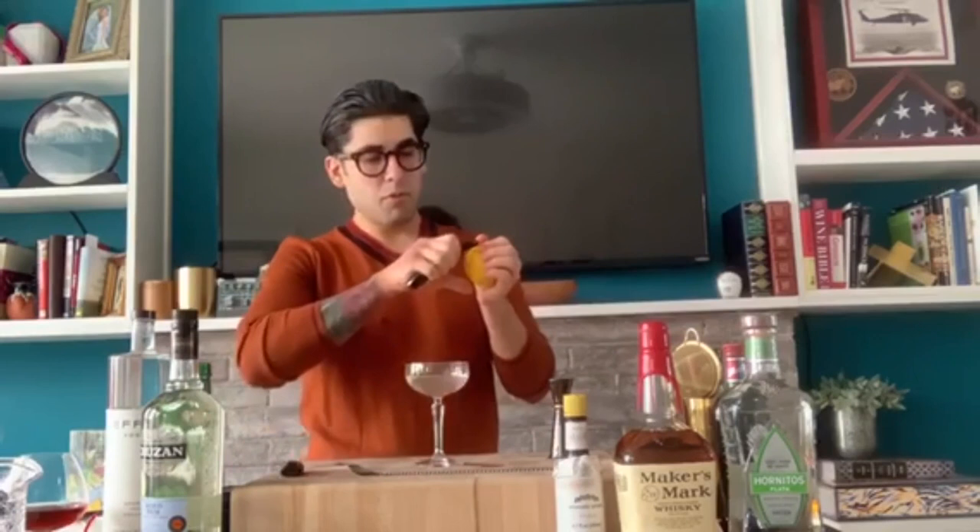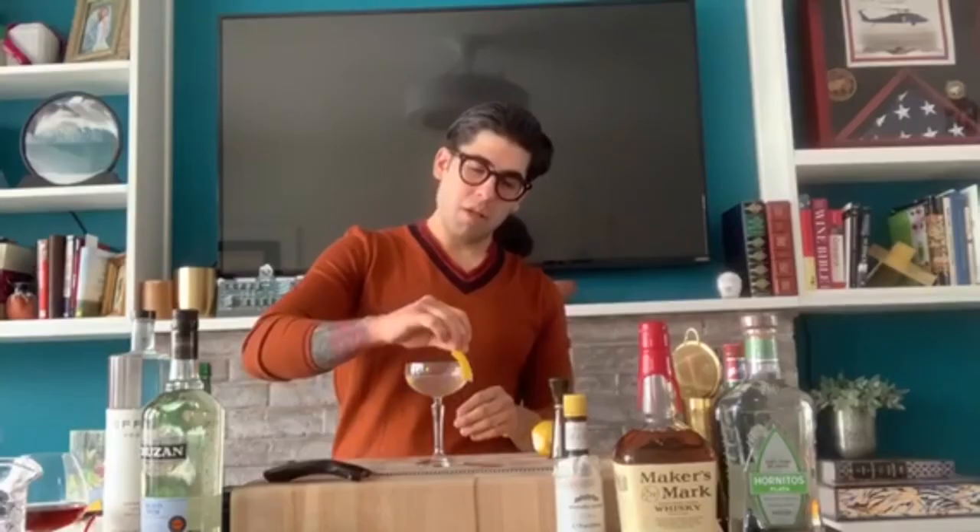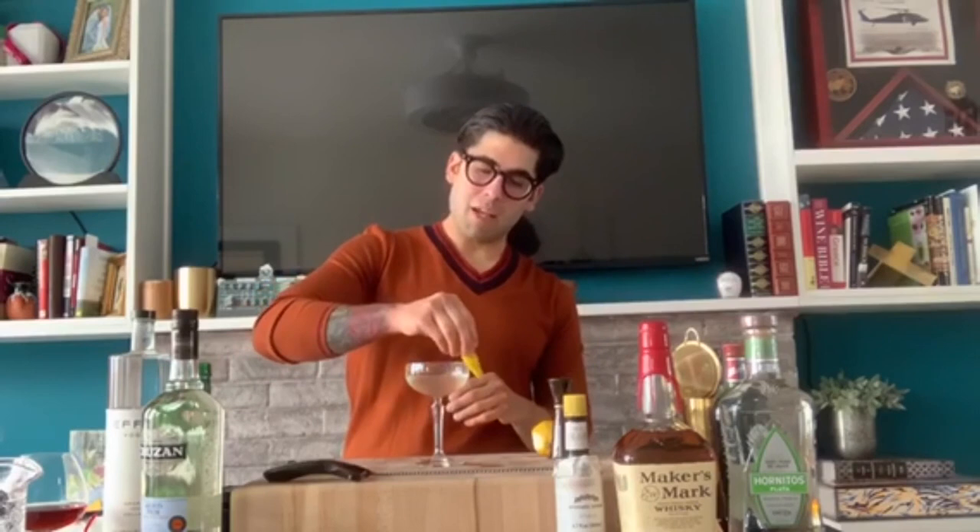One lemon. When I do a lemon peel, I don't like to twist it — it's just something I don't personally like. I like to get a nice thick wide peel; I think it looks nicer. You get one expression. The reason the bartender rubs it around is because they want to get that oil all around the drink, so whenever you're drinking it from whatever angle, you're able to get it.